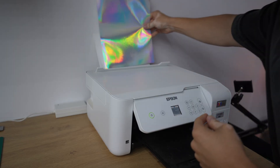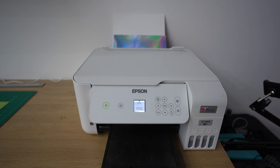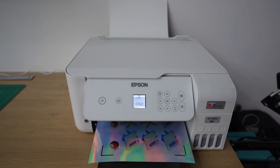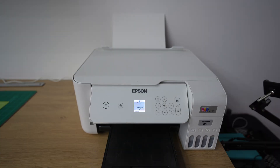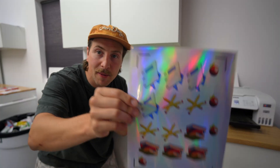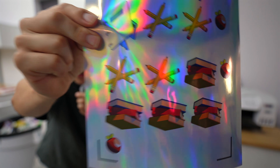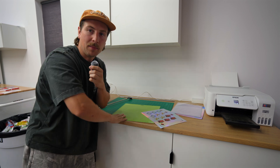Let's print. I'm going to get this printer loaded up. I'm going to be using this holographic sticker paper — I think this is going to be really cool; it should give a nice shiny effect. This is what it looks like right here — really cool paper. Hopefully this makes it look nice. I'm going to load the printer up with this and we'll see what happens.